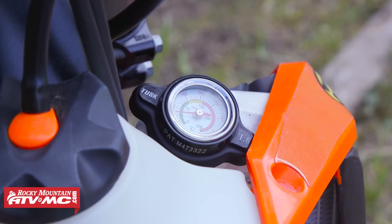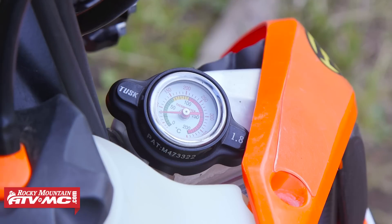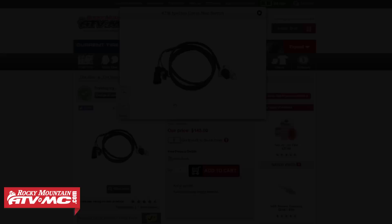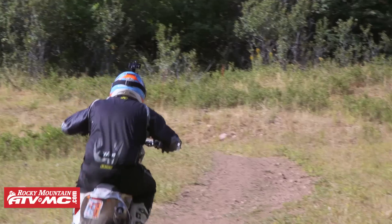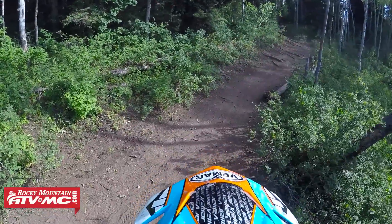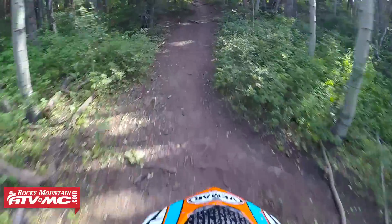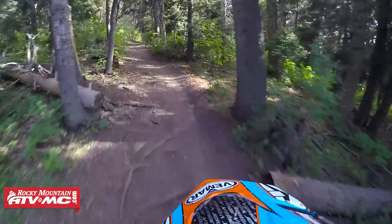Another thing we added is the Tusk radiator cap that incorporates a temperature gauge. It's nice — you get up in the tight stuff and you're a little worried about how hot your bike's getting, and all you have to do is glance down and you can see it. We also added the KTM map switch. Riding this bike, the first time I really noticed it was on a hill — I came to a complete stop and needed to take off again. KTM did a good job making this 450 controllable, but I think it made it so there wasn't enough power down low. I picked up this map switch, was able to turn it all the way up, and it makes it so I can actually start off down low a little easier. I've been really happy with the results.